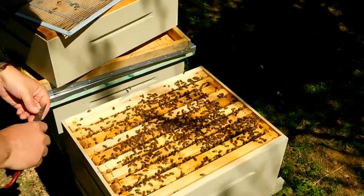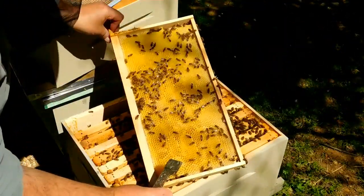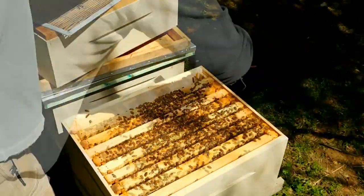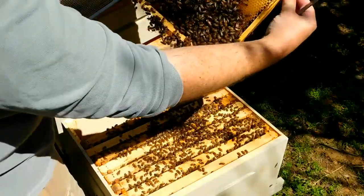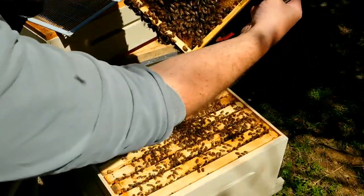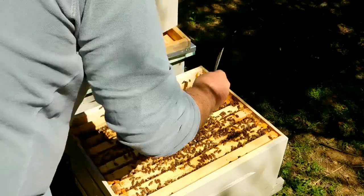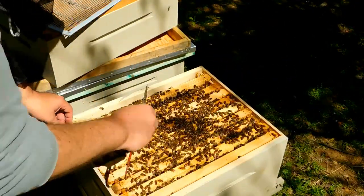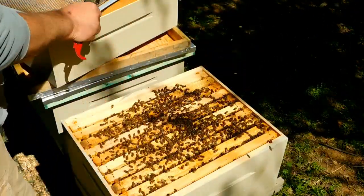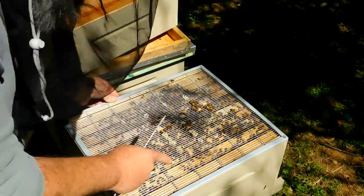Bees all the way across — let's see how full they are. They've really drawn this out well, nectar all over the place. We've got larva all the way on this outside frame. So we are full from side to side on this colony. I definitely want to go up now — time to build some frames and add a second story here.